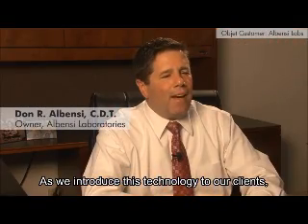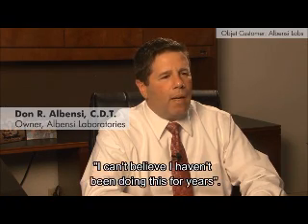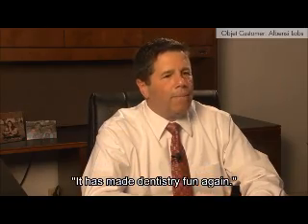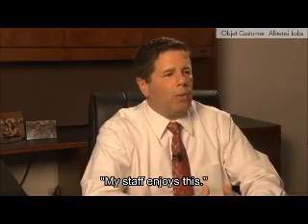As we introduce this technology to our clients, the words that we get back from them are: 'I can't believe I haven't been doing this for years. It has made dentistry fun again. It's nice to have predictable results. My staff enjoys this.'